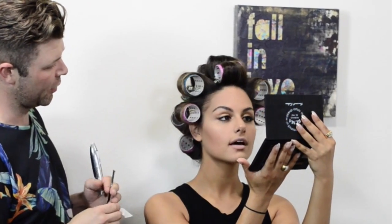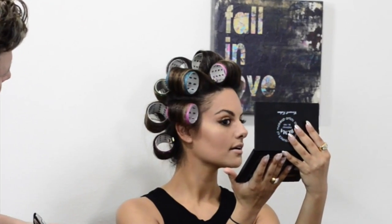What do you think? I love it — it's beautiful, so gorgeous. Natural glowing, love the gold. It's perfect. Thank you so much.